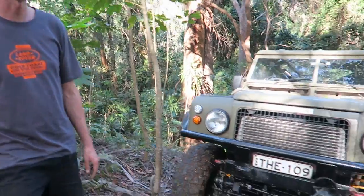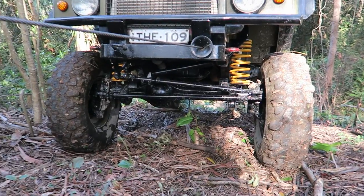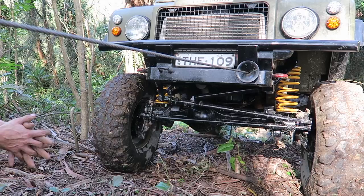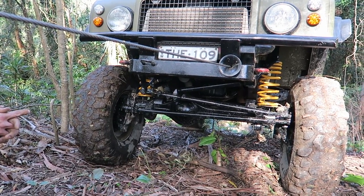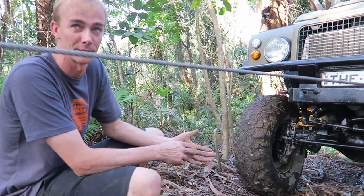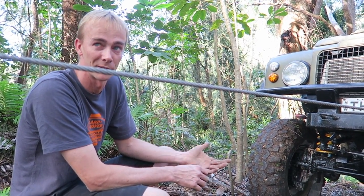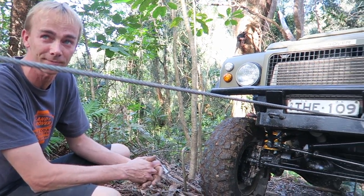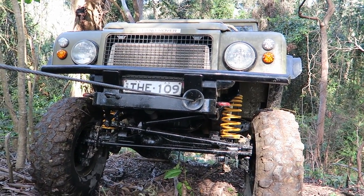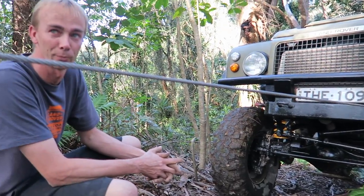Driveline-wise, the truck runs Volvo portals front and back — just stock standard — with factory diff locks and factory wheels with a set of swamp wheels. It has a Range Rover transfer case, Isuzu 5-speed gearbox, and a 4BD1T diesel out of a truck. Pretty simple, nice and reliable, and very well proven.